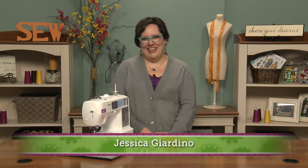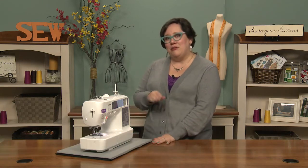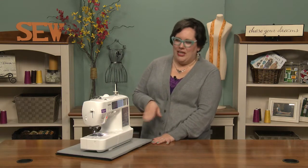Knowing the anatomy of your sewing machine can help you diagnose problems and also make you sound more knowledgeable when you're sewing. I'm going to give you a quick rundown so that you know the basic parts of your sewing machine as you work with it.